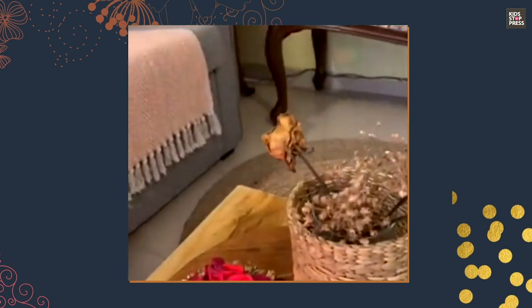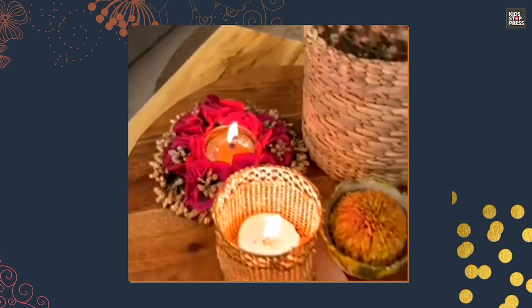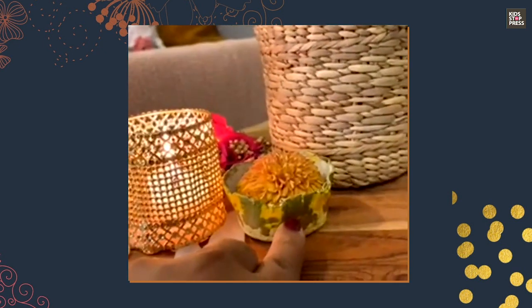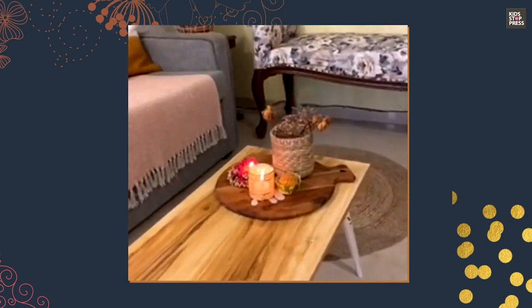For small vignettes, I created one using just a wooden platter with a small vase, a little light, and one of those clay trays I had made. Two or three items on a vignette is all it takes — it just lifts up the whole space.